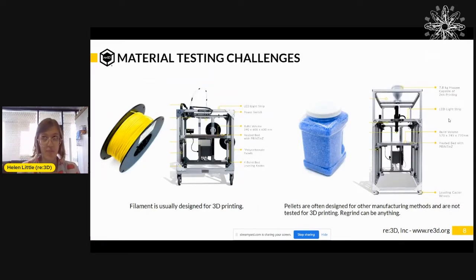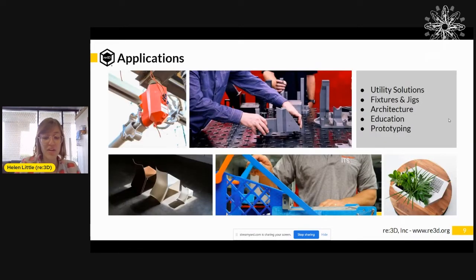However, there are challenges when it comes to material testing. Some of you may have tested filament in the past, and usually filament is designed for 3D printing — the manufacturer has tested it and put additives in it to make it work well. So sometimes there's some testing involved, but it's usually not as much as with pellets. Pellets are often designed for other manufacturing methods such as injection molding and are not tested in a 3D printing system. There are a lot of things that need to be optimized if you try to print with a new material. And when it comes to trying to print with plastic regrind waste, it's the wild west — that plastic can have all sorts of different types of plastic in it, it might have contaminants, it might have all sorts of unknown properties that need to be figured out in order to actually 3D print with it.